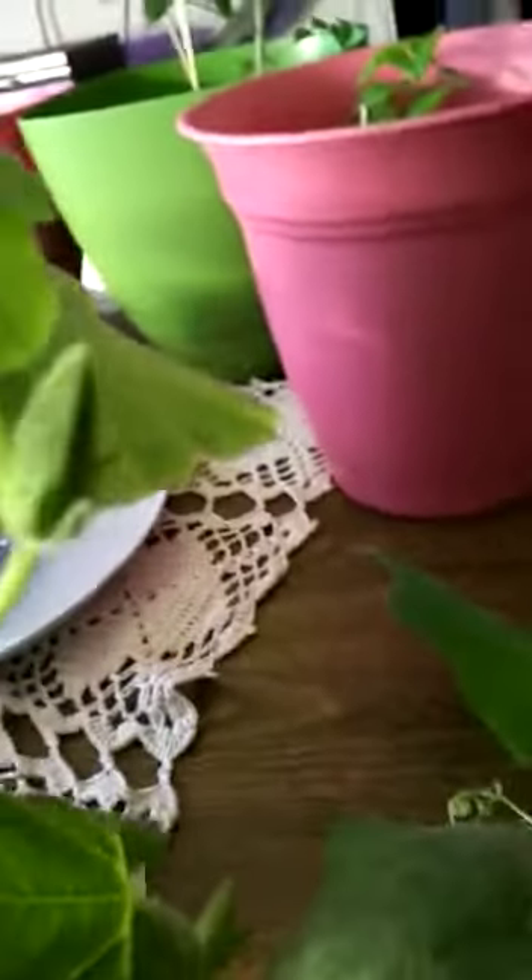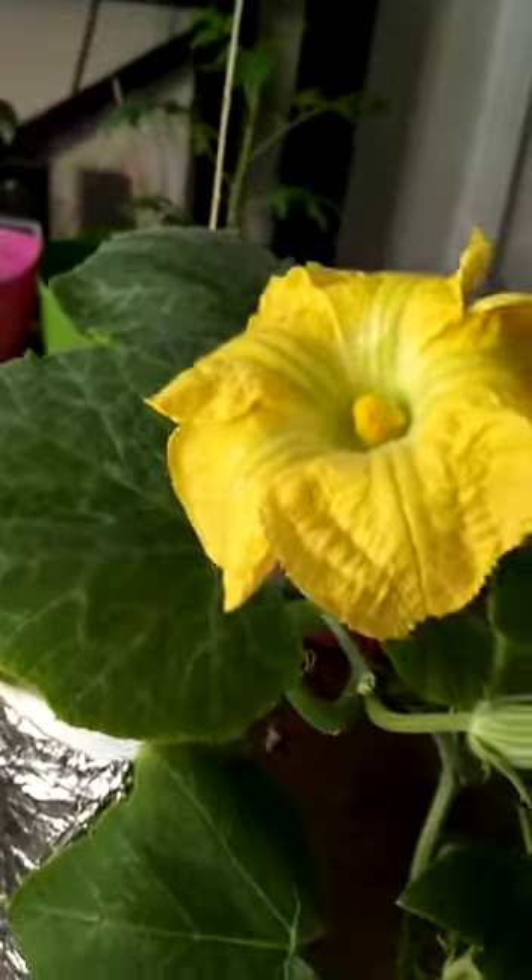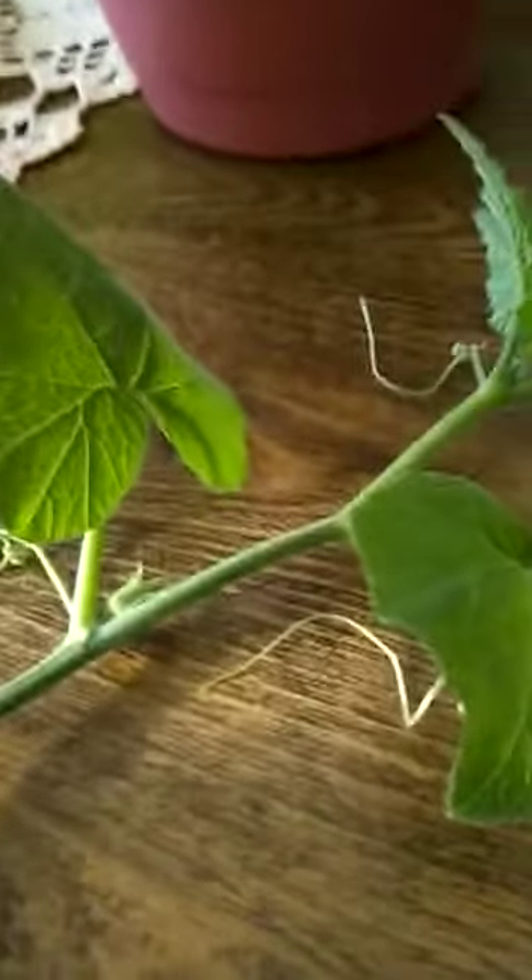When it puts out a female and a female develops, you're going to have to act quickly to pollinate that. Because we're inside the house, there are no bees. So we will do this with a brush — I have an artist paint brush which I will use on it.